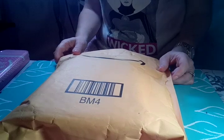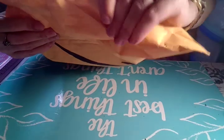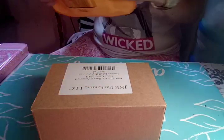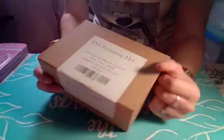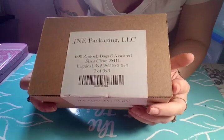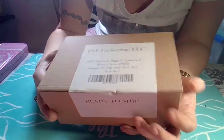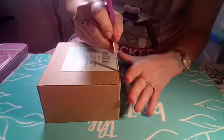Hey guys, it's BB Nails and More, and I have another video of nail mail — this came from Amazon. We have 600 ziploc bags in six different sizes.